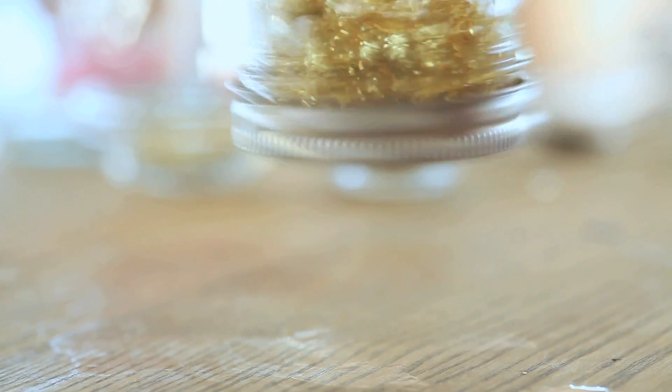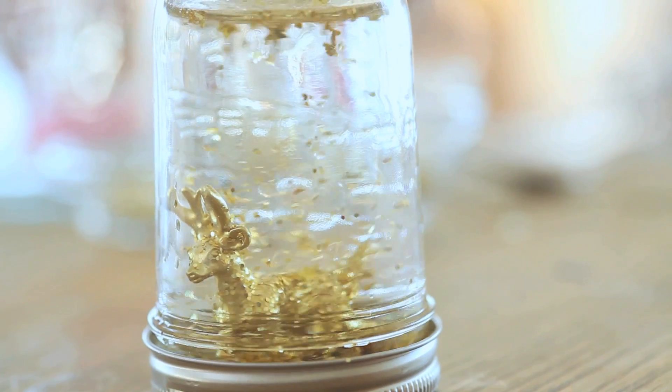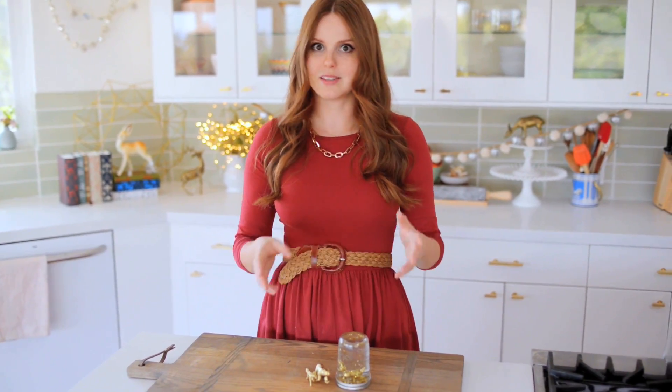My snow globe is done, and I think it turned out super cute. I love just how fun and sparkly it is, and I love that it's all gold. This is just a very simple idea — you can make it as intricate or extensive as you want.